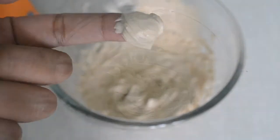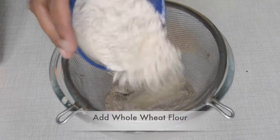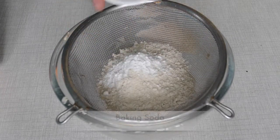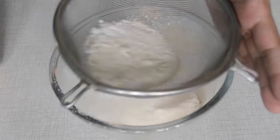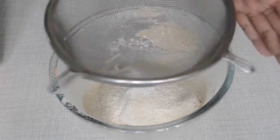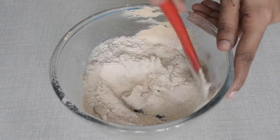Now we will do some creaming. We will sieve and add our atta, baking powder, baking soda, and salt. We will sieve well — this process you can do beforehand to remove lumps — and now we will add it to the big mix.